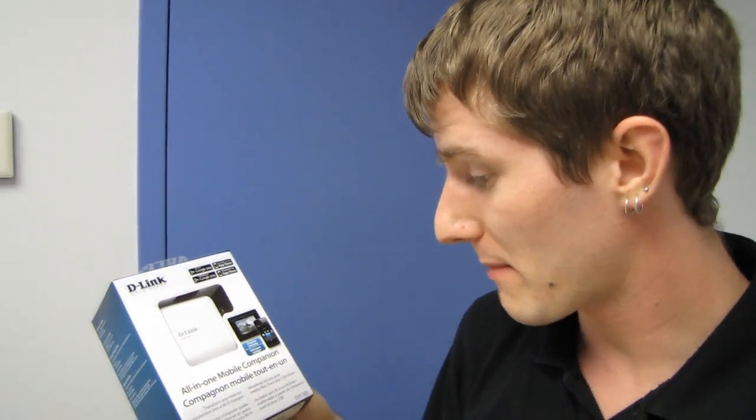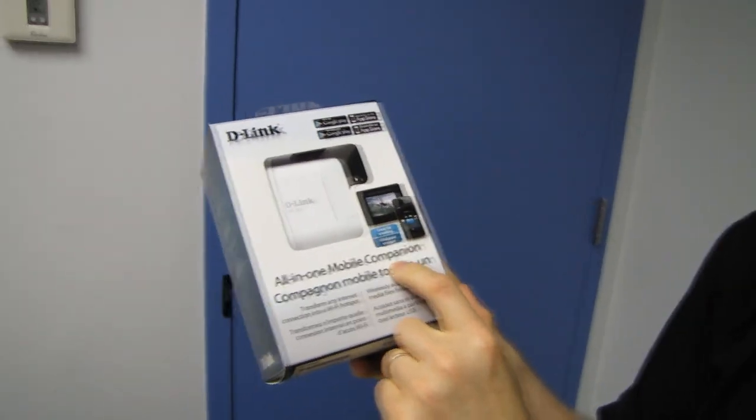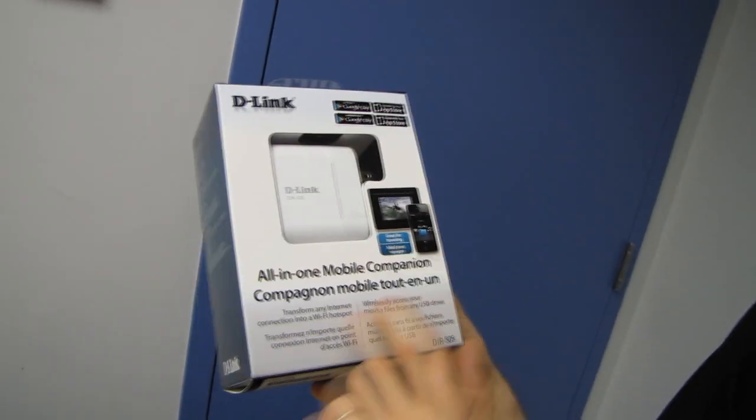Welcome to my unboxing of a router that I'm actually surprisingly excited about. This is the D-Link DIR505. It's an all-in-one mobile companion, which I think they mean to say is mini-router. Great for traveling.